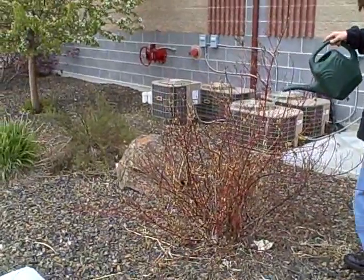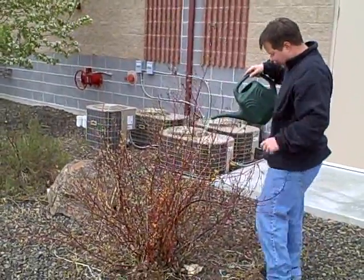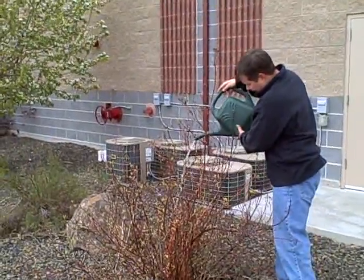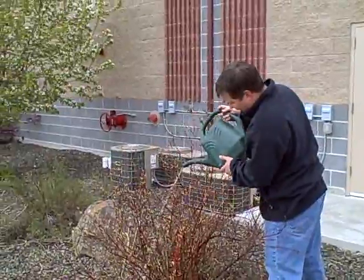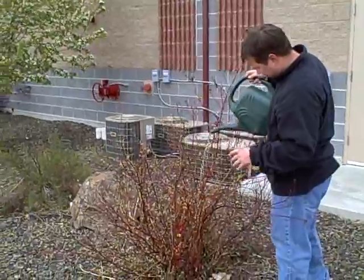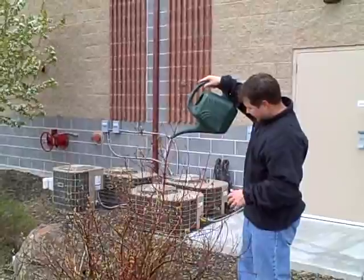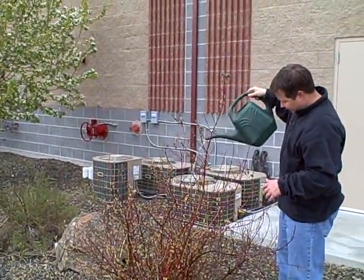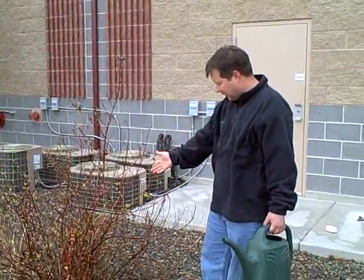I'm going to pour that all over the stems and the foliage of the tree — ideally right down the crown and on the main stems of the plant. If I was doing a tree, I'd be pouring it right down the trunk and the major branches. In this case, since I have smaller branches, I'm just going to try and wet everything down at that eight drops per gallon. It's not going to take a full gallon to get a good application, but that's all I need to do.